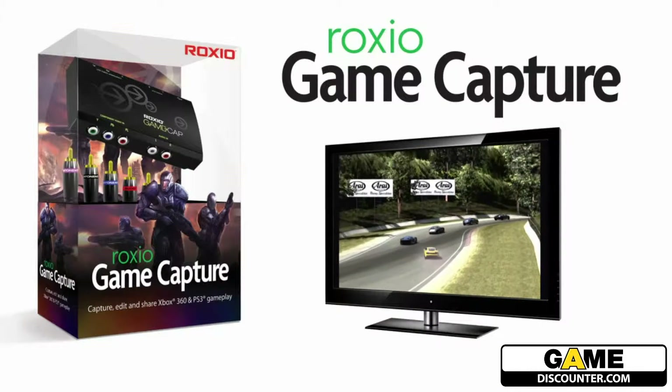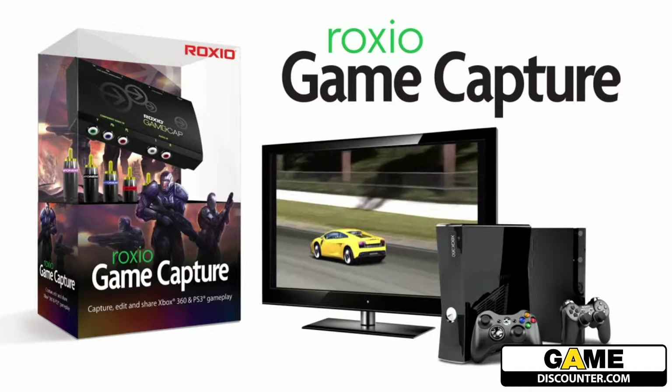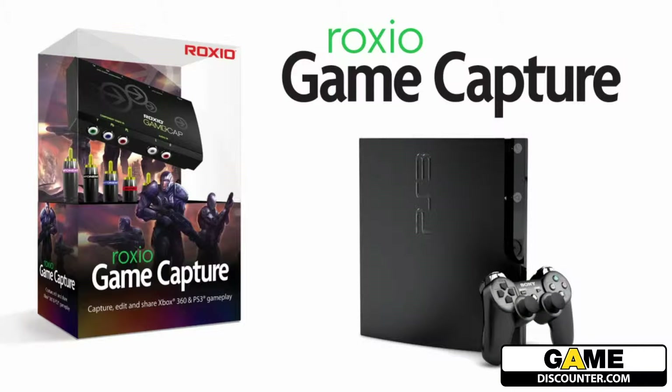Roxio Game Capture is the easiest way to capture, edit, and share your PS3 or Xbox 360 gameplay. I'm going to take you through how easy it is to get up and running with your PlayStation 3. Before we get started, let's run through the hardware and cables that come in the box.